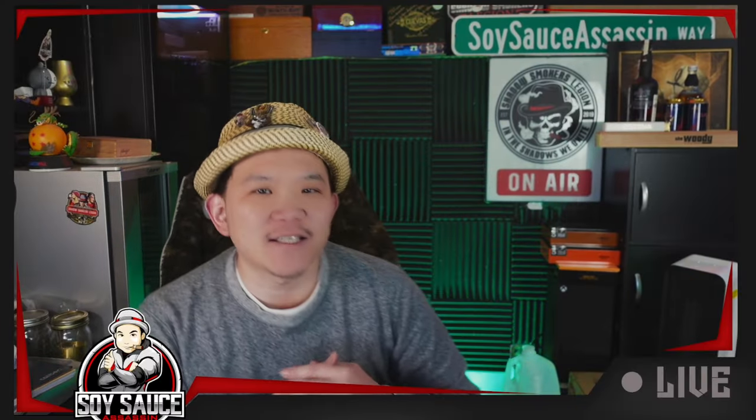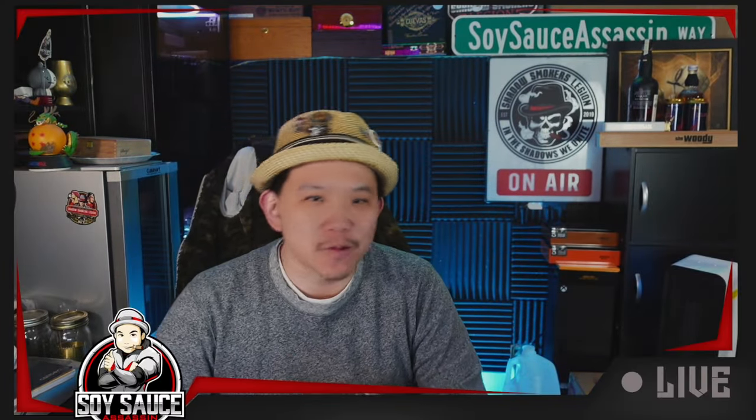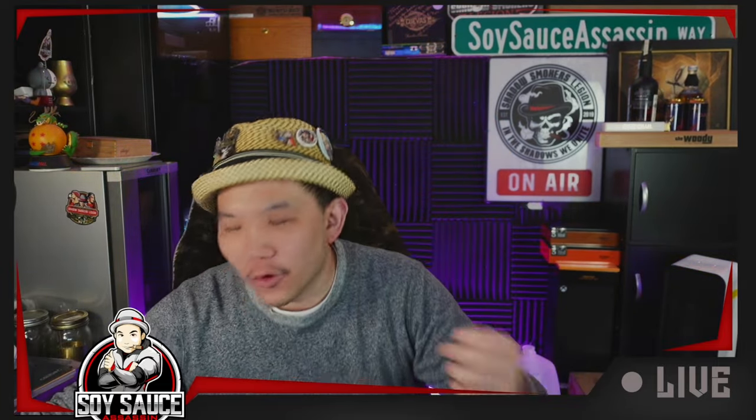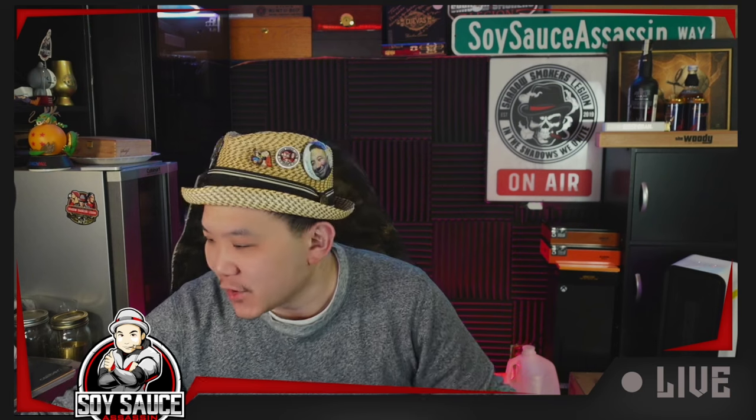Hey guys, Tony the Soy Sauce Assassin, welcome to another episode of Cigar Review. Today we're doing another cigar that will be easy for everybody to go have a try.